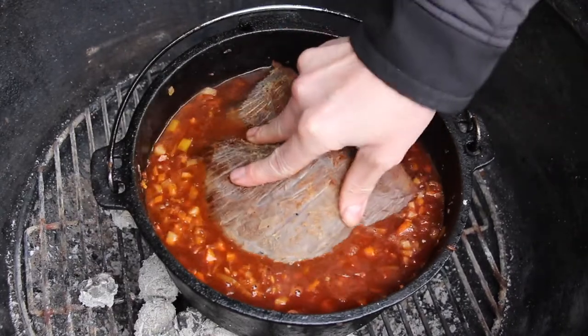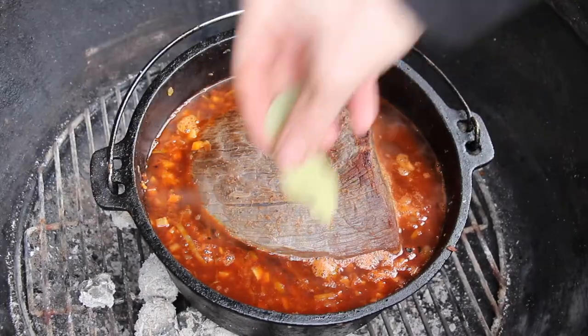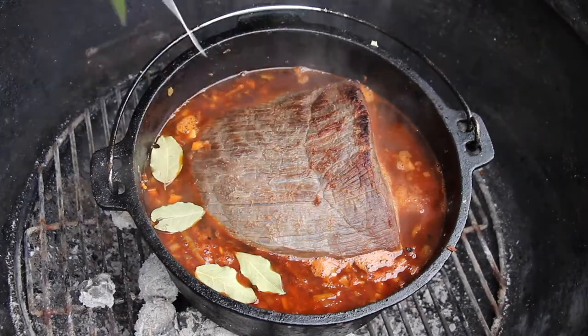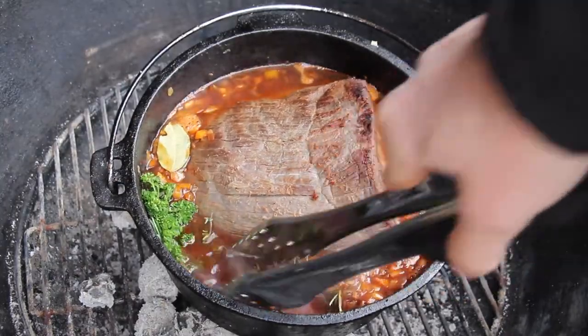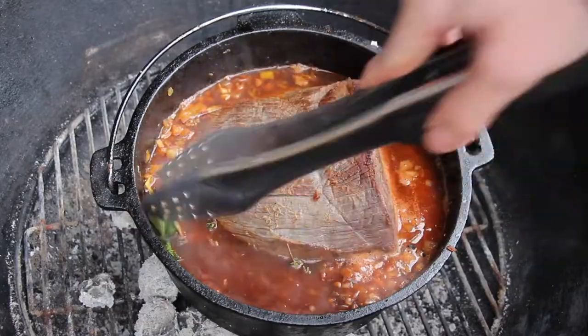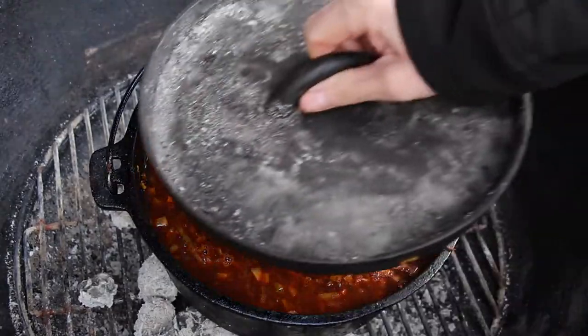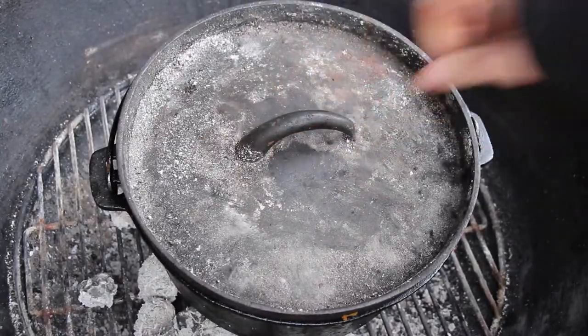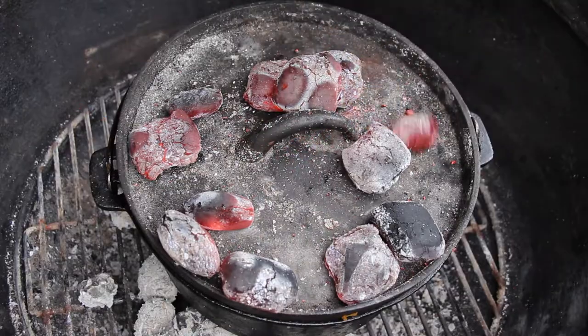You can now add some more herbs. I decided to add bay leaves and made a bundle of parsley, thyme, and rosemary — put it in there. Close the lid, add some charcoal briquettes on top.